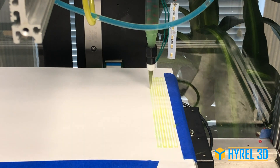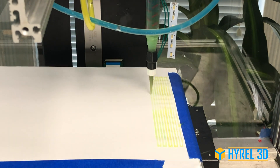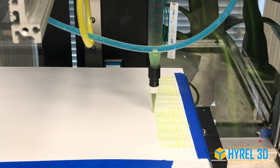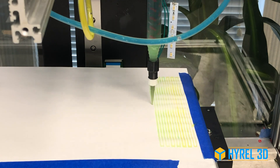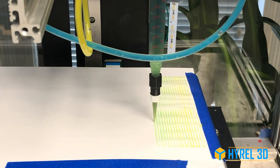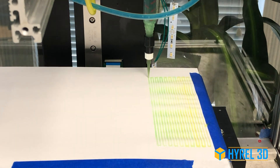We're going from mostly Part 2, or the yellow material, and changing the ratios to be mostly Part 1, or the blue material. You'll see the color change from yellow to green toward blue as we put down more and more material. In this first print, we're printing on paper with a hydrogel made primarily from xanthan gum and water to demonstrate the capabilities of the head.